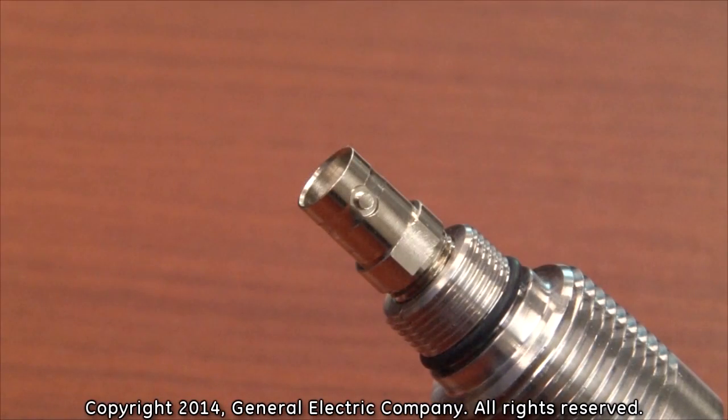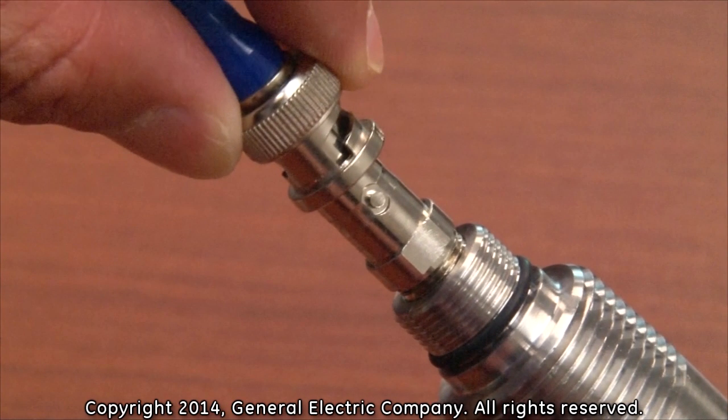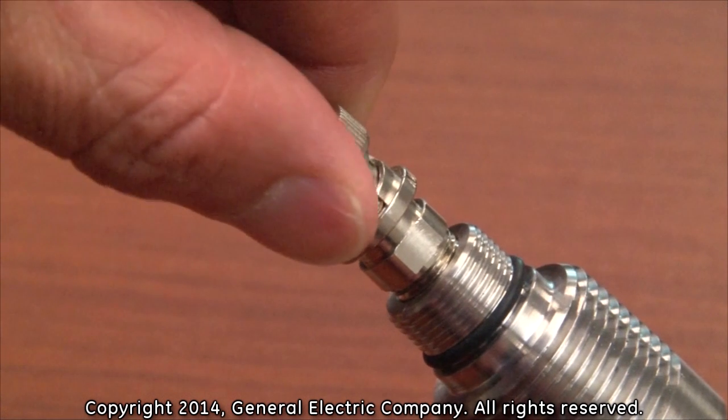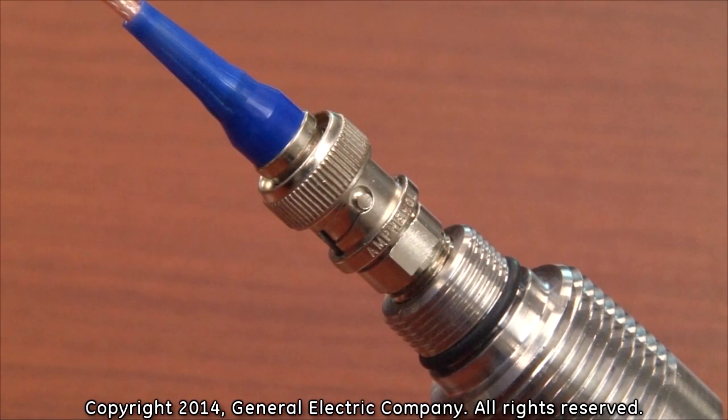Line up the grooves on the outer shell of the male BNC connector to the locking posts on the female BNC connector. Gently push the male BNC connector of the transducer cable onto the female BNC connector on the transducer until it can go no farther. Rotate the outer shell of the male BNC connector 45 degrees clockwise to lock the connection in place.